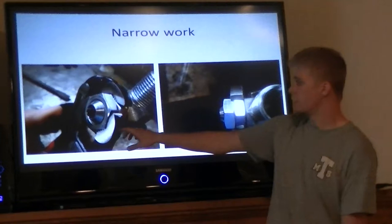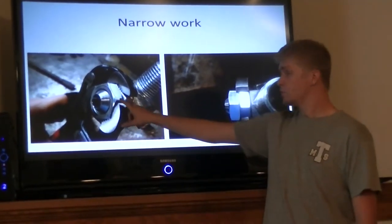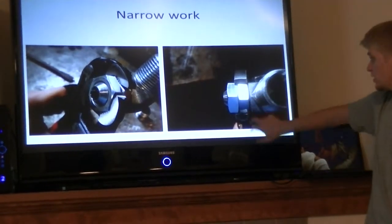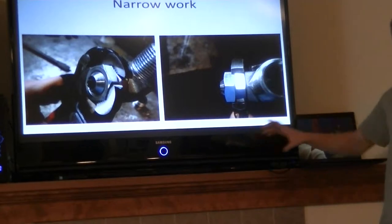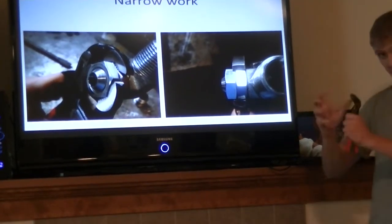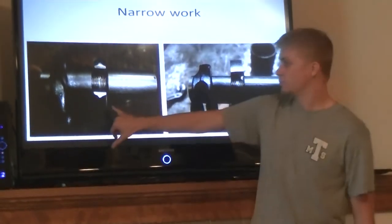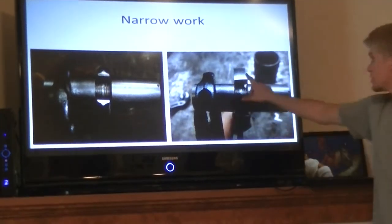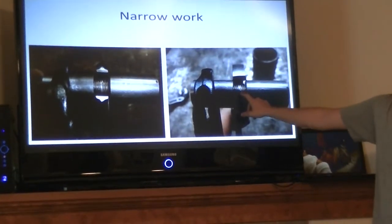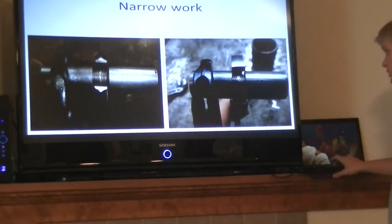Here's an example of some narrow work where the Nipex is able to jam two narrow nuts together, where a Channel Lock is unable to do that because the wide mouth grabs both of the narrow nuts and you could not jam the two together. Here's an example of some plumbing where the Nipex is actually able to grab the threads, but the Channel Locks are too wide and you would not be able to tighten one union — you'd have to twist both, which could be a problem.